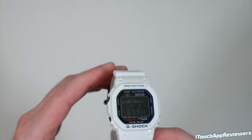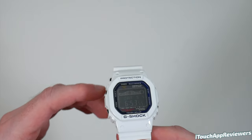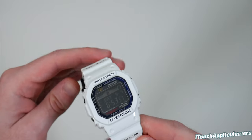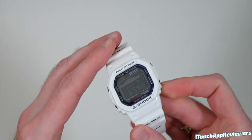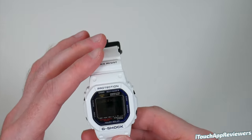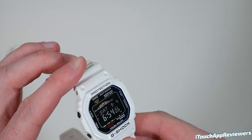I bought this from Amazon for about $182 to $187 with tax — it was almost $200. The retail price in Japan for this is 22,000 yen, which is about $200 US dollars. So I got it at a slight discount.